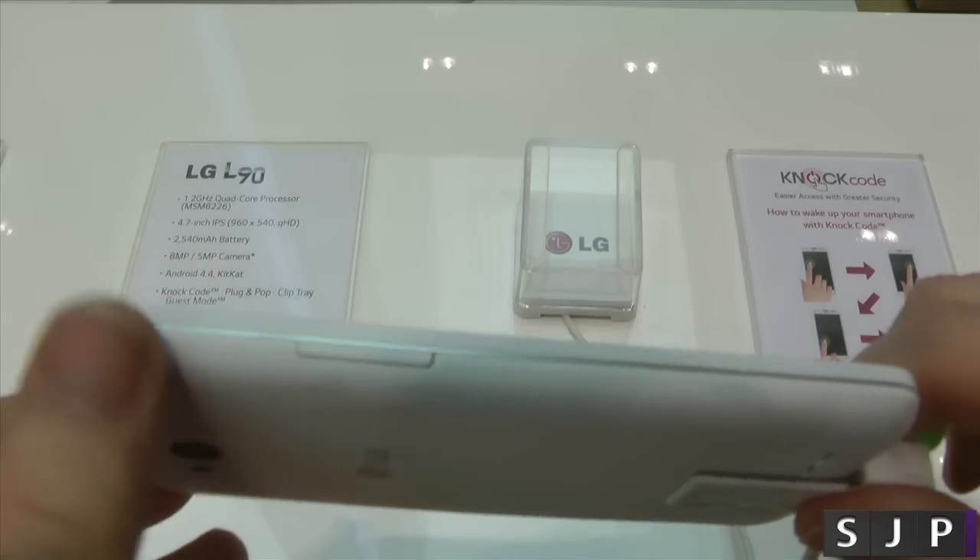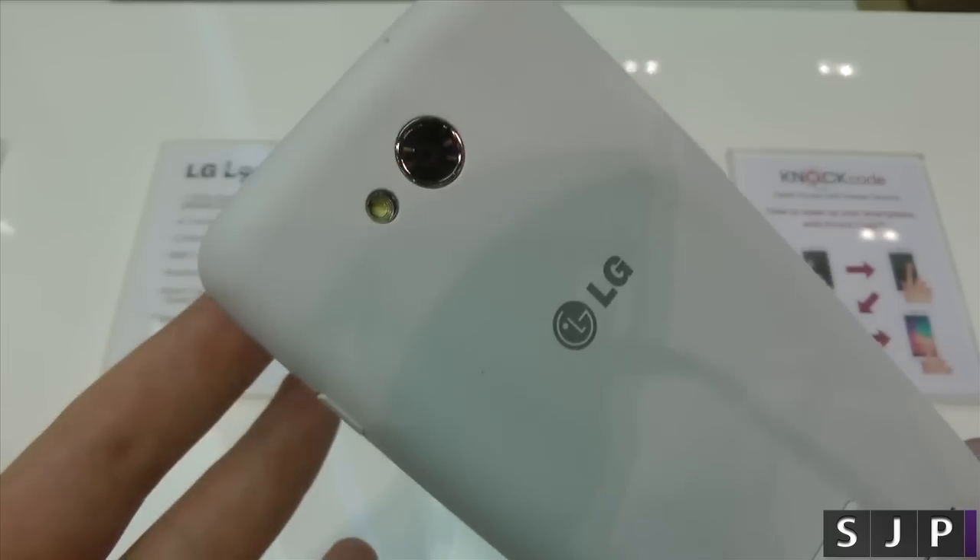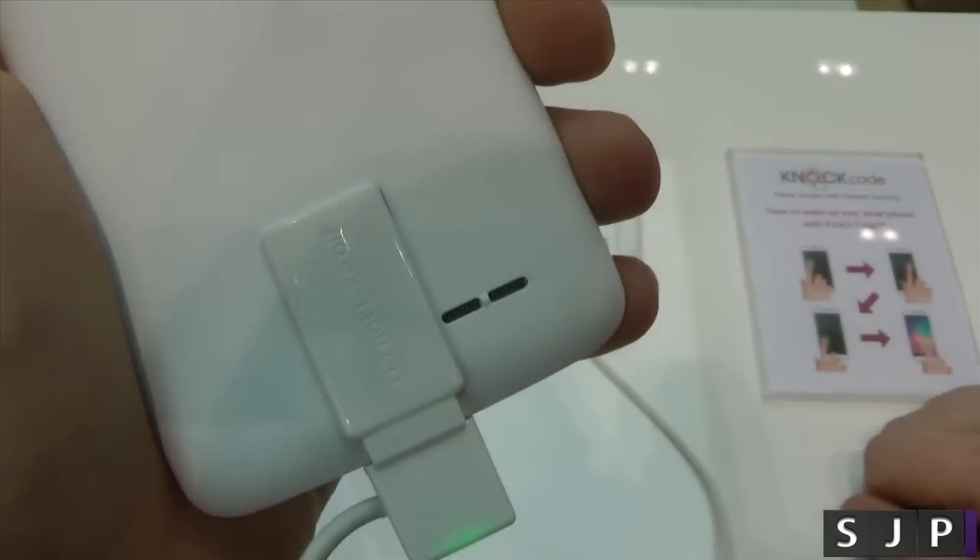Left side of the device, the volume up and down. And then on the back of it again, you've got that either 8 or 5 megapixel camera — it can change depending on where you are. And then you've got your speakerphone as well.